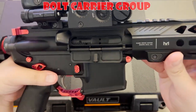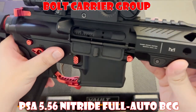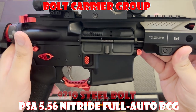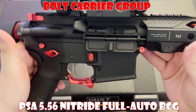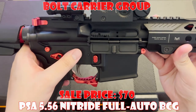Next up we have the Bolt Carrier Group. The PSA 5.56 Nitride Full Auto BCG is a standard and reliable choice. The 9310 steel bolt has proven itself through thousands of rounds without fail, and the best part is you can often find this budget-friendly BCG on sale for just $70.